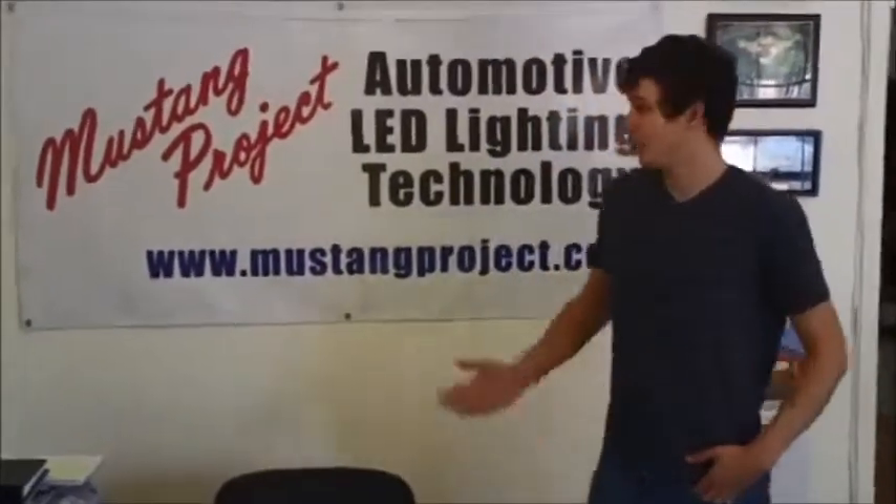Welcome to the shop. My name is Phillip and we're here at Mustang Project. We've been in business since 2000 — that's 13 years.